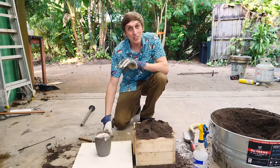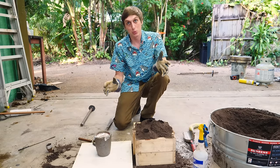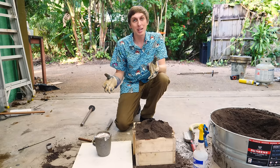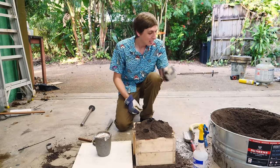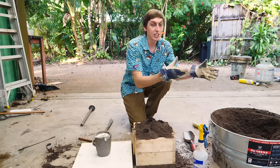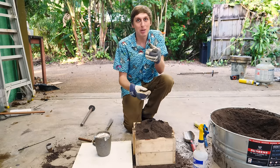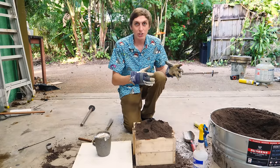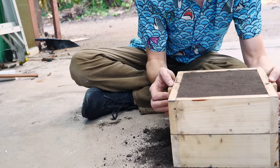Hey guys, Florida Man here. Recently I've been doing a lot of sand casting — it's really cool because you can get really great quality aluminum castings. If you want to make aluminum castings, sand casting is the way to do it. For example, if you want to make a mold of a banana, the first thing you need is this special sand called green sand. It's a mix of 90% sand and 10% bentonite clay, with enough water added to make it stick together nicely.